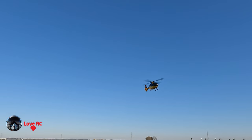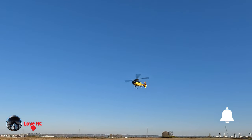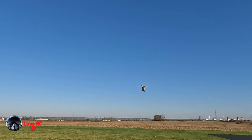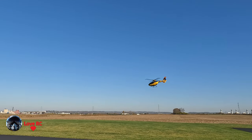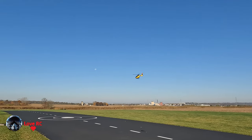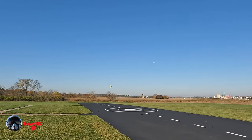This has no GPS, but it does have a really good gyro in it. It does not have return to home, but when the battery is low, you'll get an audible on your controller, and if it goes critical, it'll just land where it is.